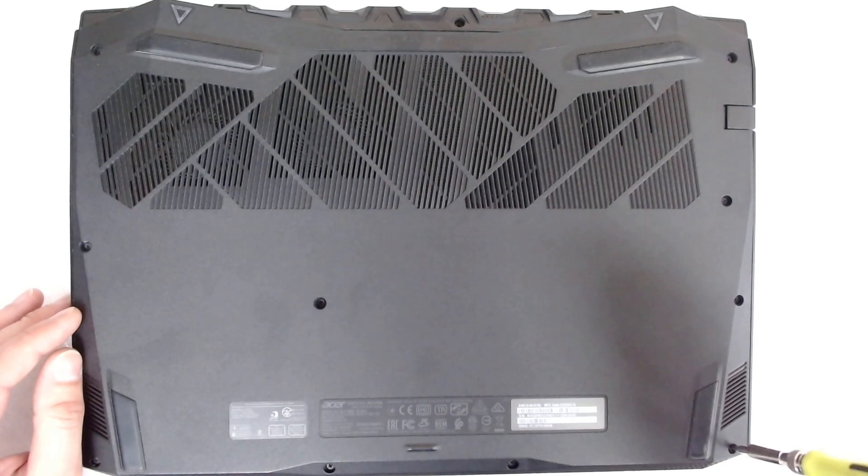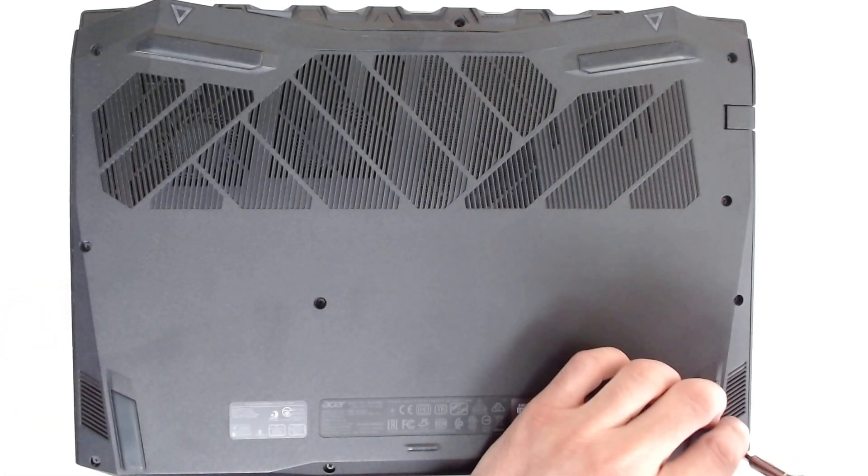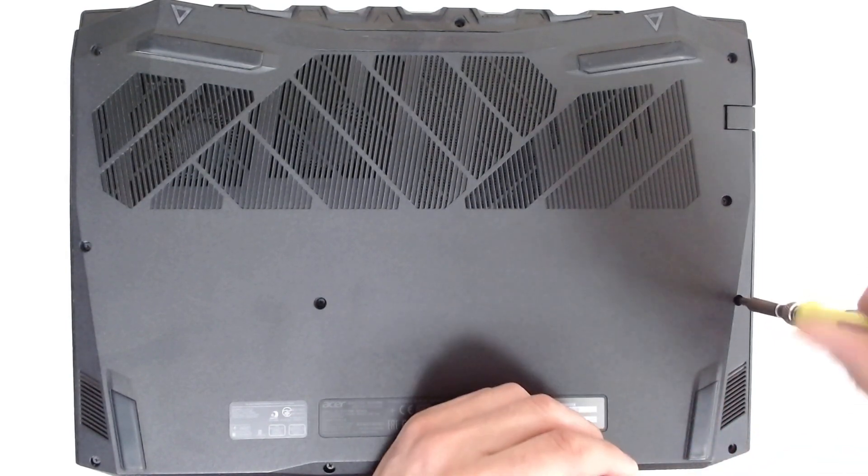Let's start by removing all the screws. These should all be the same size.